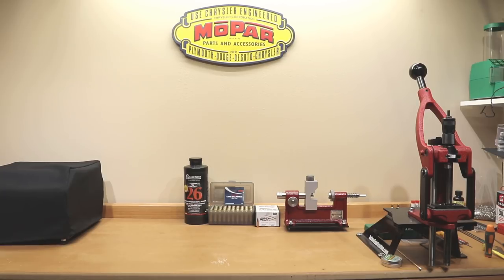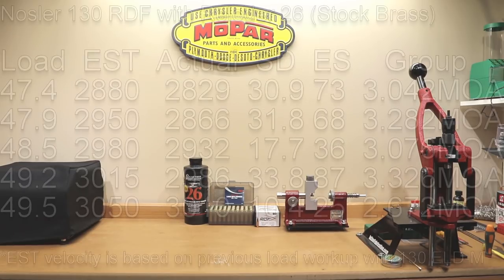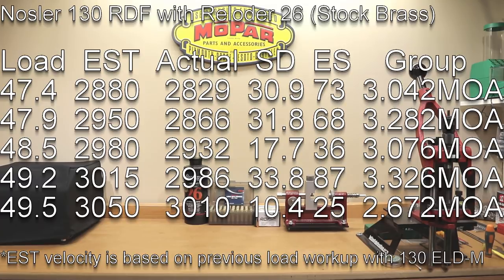I'll start this video by telling you guys if you haven't seen the previous load development video for this, you should probably start there. The basics are we really had a rough start with our first load development with the 130 grain Nosler RDF projectile. Most of our groups were in the 3 MOA range, standard deviations were next to horrible, and it was certainly a frustrating start to the series.